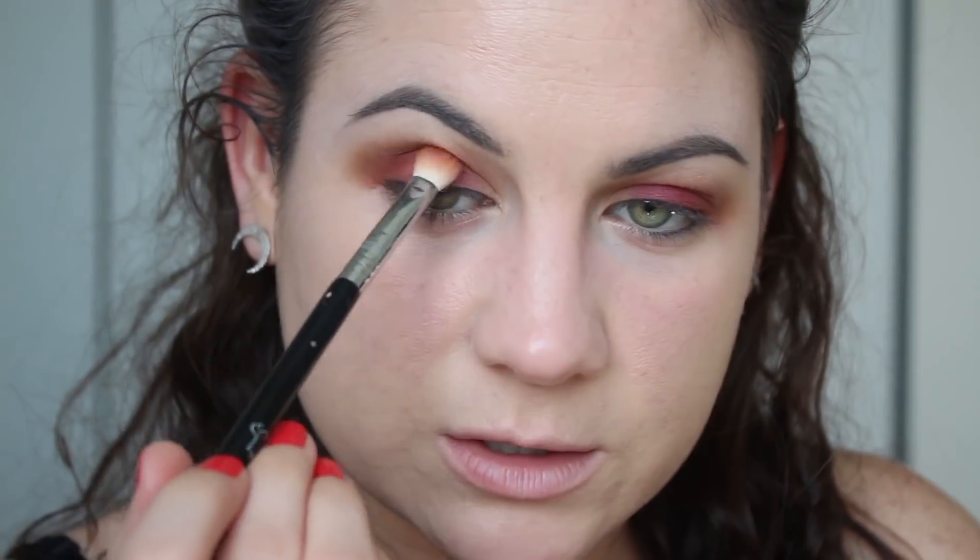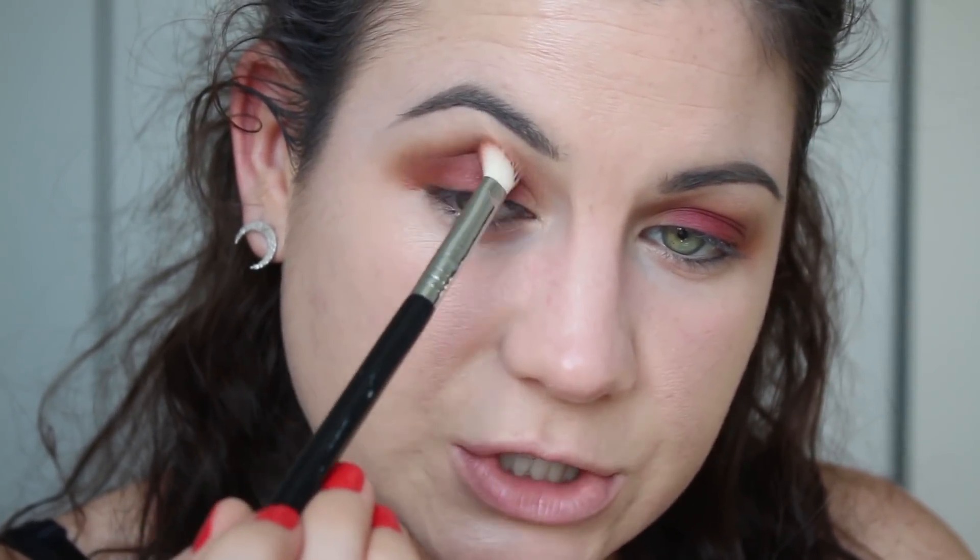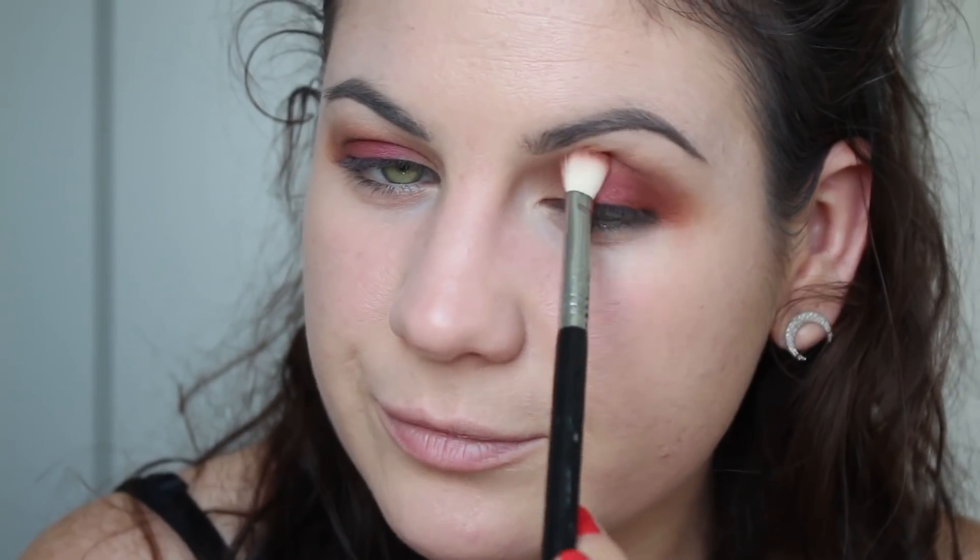I got into them right when they were being discontinued. Now I'm taking this brown reddish color and blending it into the outer V — just to have a nice gradient, nothing crazy. I like blending a ton of shades together and waiting to see how it looks. For the inner corner, I'm using this shimmery champagne color and putting it right here to brighten everything up, without dragging it too far in.